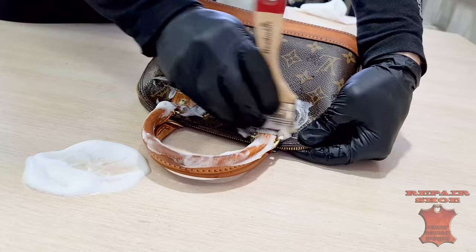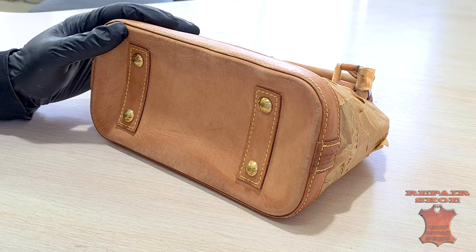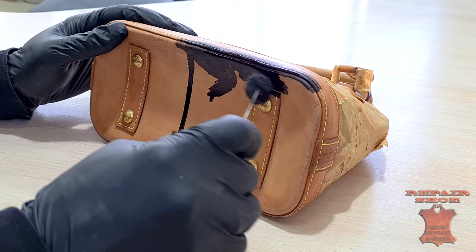We start by cleansing leather, of course. Aniline leather type — dyed with aniline dyes.